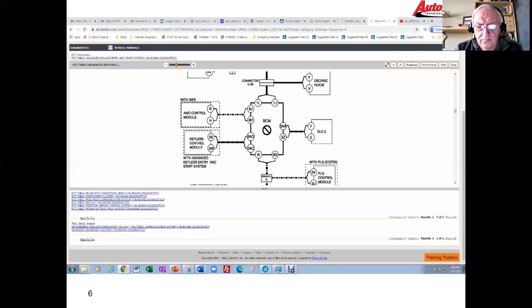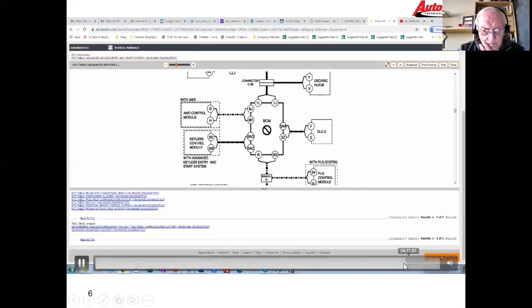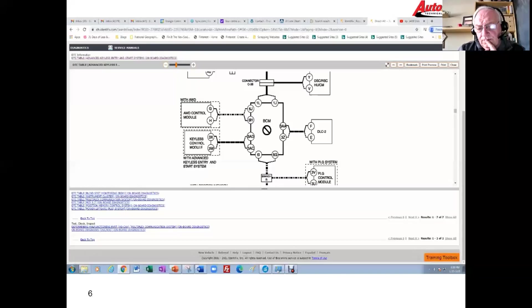We're keeping in mind that we have an apparent communication problem between the BCM and the keyless module. We're pulling codes from the keyless module, which means we can communicate with it, and we can also communicate with the BCM. We know the BCM is working because it physically unlocks the doors and we can communicate with it via scan tool, but my gut tells me I've got a problem with either the keyless control module or the BCM.